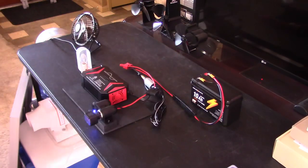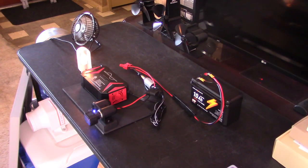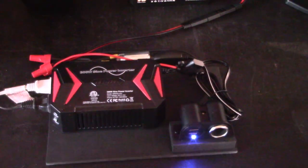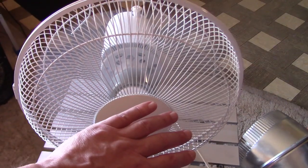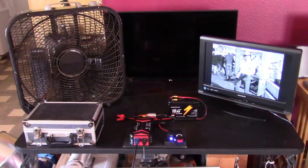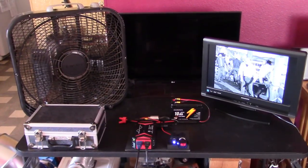You just plug it in and flip it on. It's running the TV, the lamp, and the fan now. I don't know if you can tell, but there's no buzz at all coming out of the fan. It's on low and it's smooth as glass. Everything runs super smooth because it's a pure sine wave inverter.